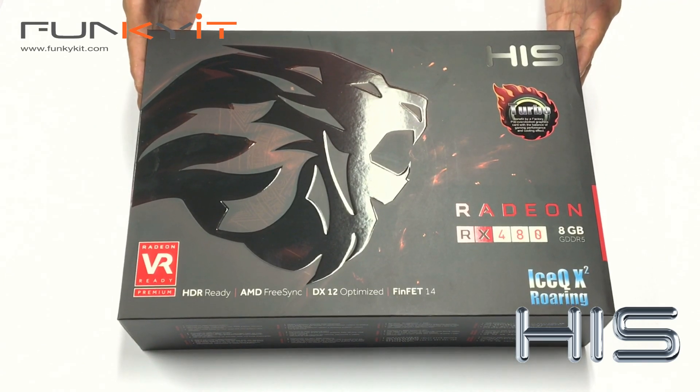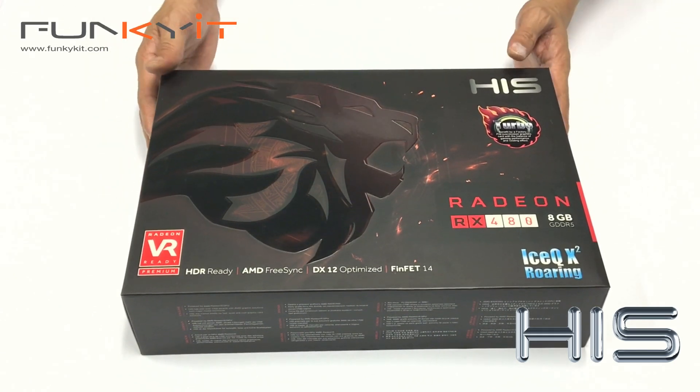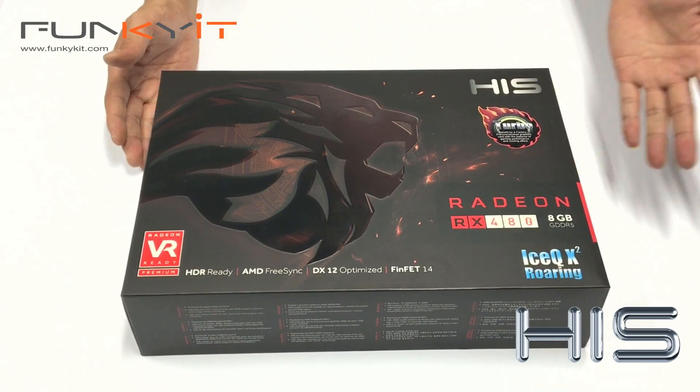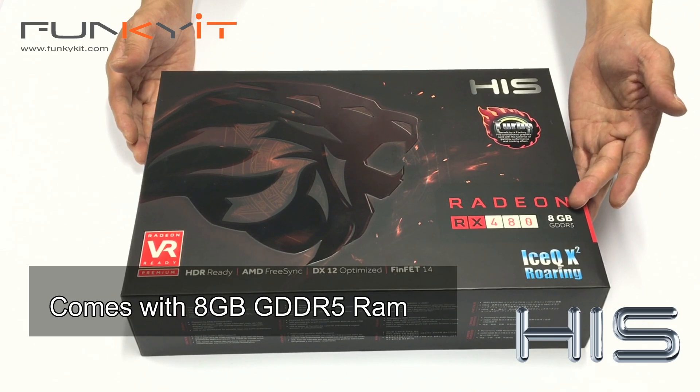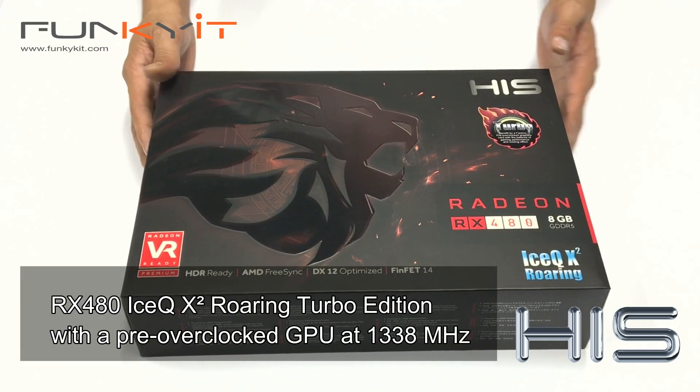Radeon has been taking a lot of flack recently, but we're more interested in the DX12 performance in games running the Vulkan API. This card comes with 8GB of GDDR5 RAM and features the IceCube X2 cooling system.